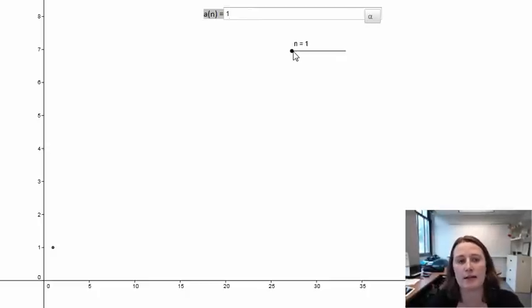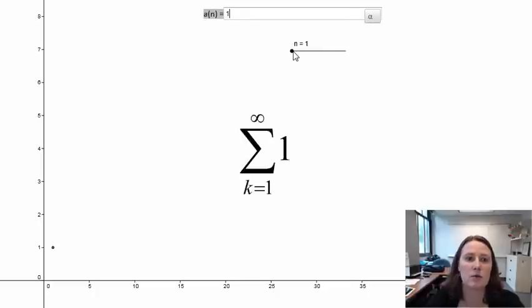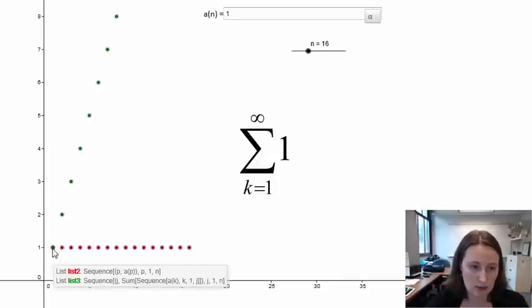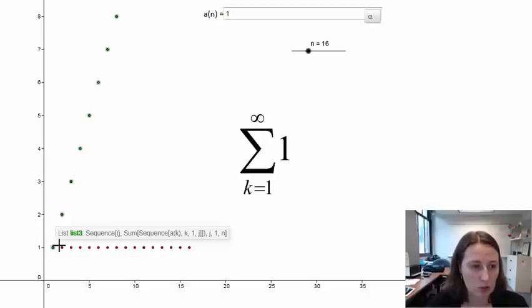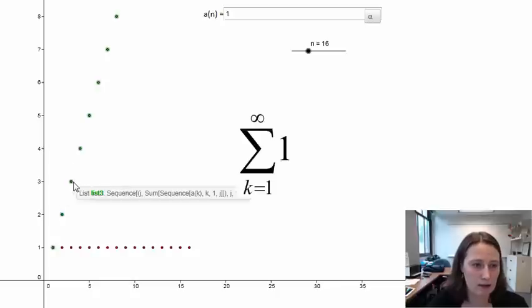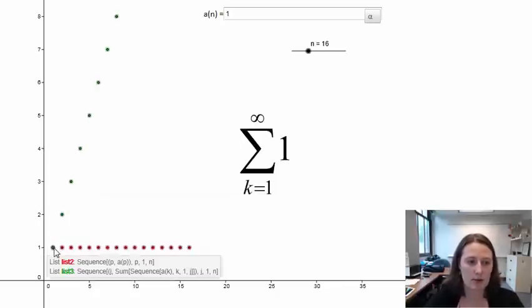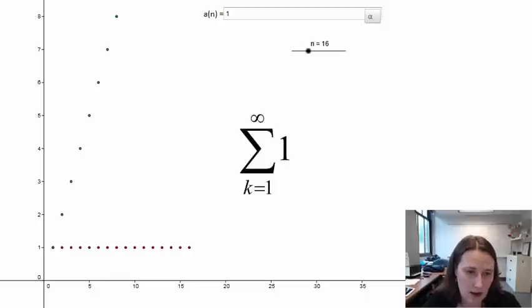But now let's make a series out of that sequence. This would be the series which is the sum of 1 plus 1 plus 1 plus 1 plus 1. If we graph the first several terms, we can see that the sequence is just the point 1 over and over again, but the sequence of partial sums will be 1, then 2, then 3, then 4. You can see that that sequence of partial sums very quickly becomes really big and it's going to diverge.